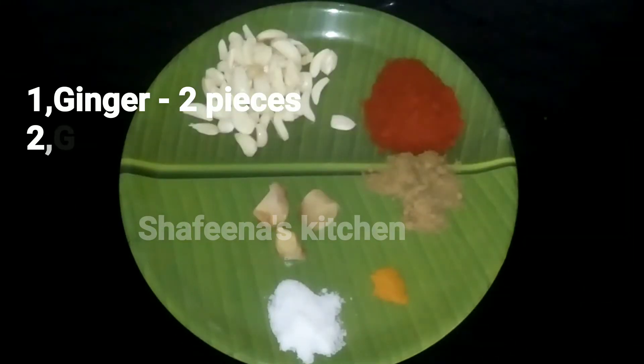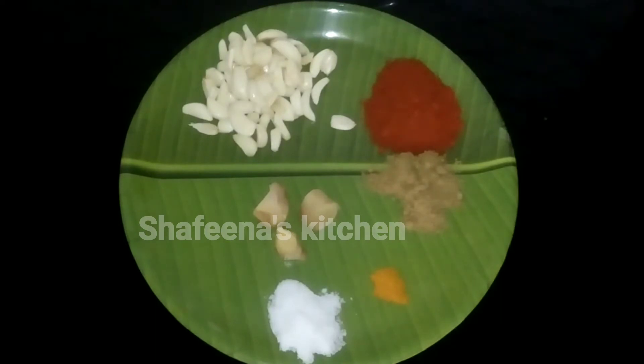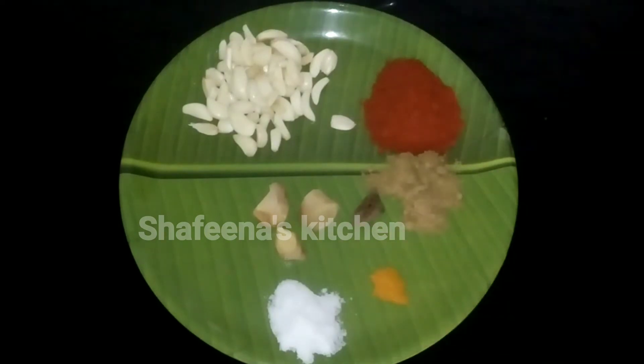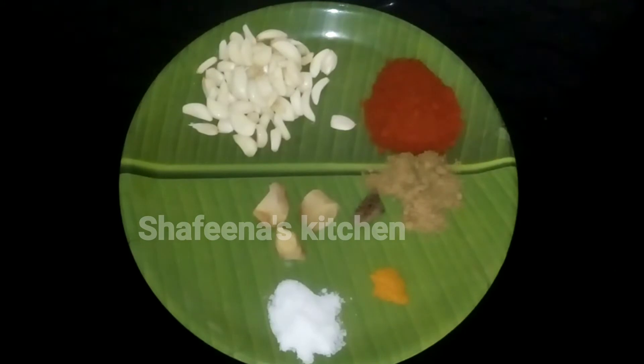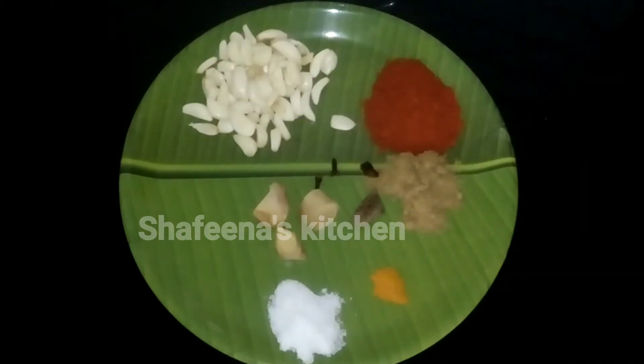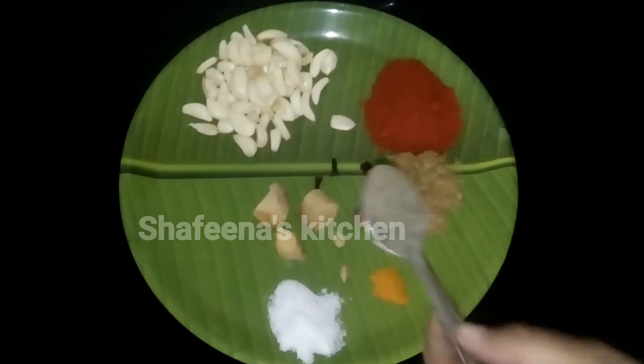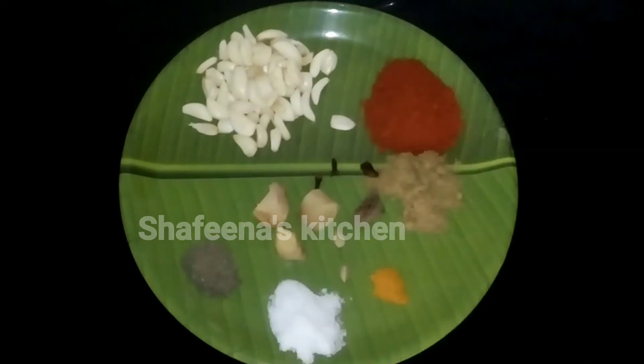Add 2 grams, 2 teaspoons, and 1 teaspoon. I will cook this in the kitchen. I will cook it with kurumalva in the mixi jar.